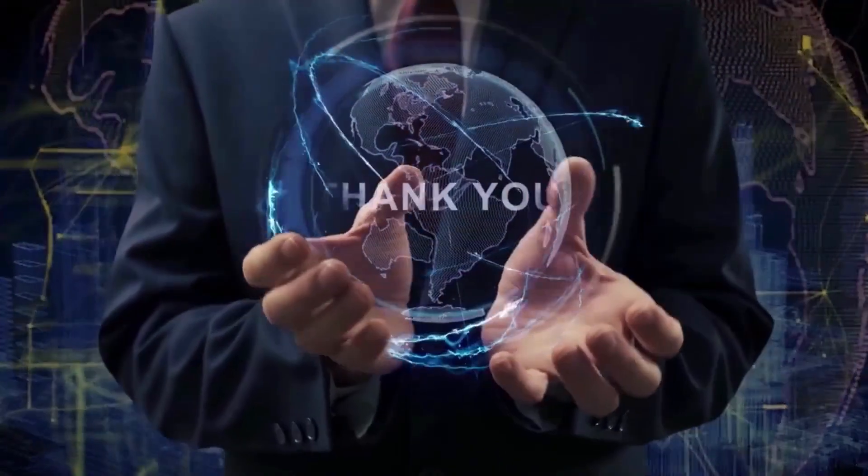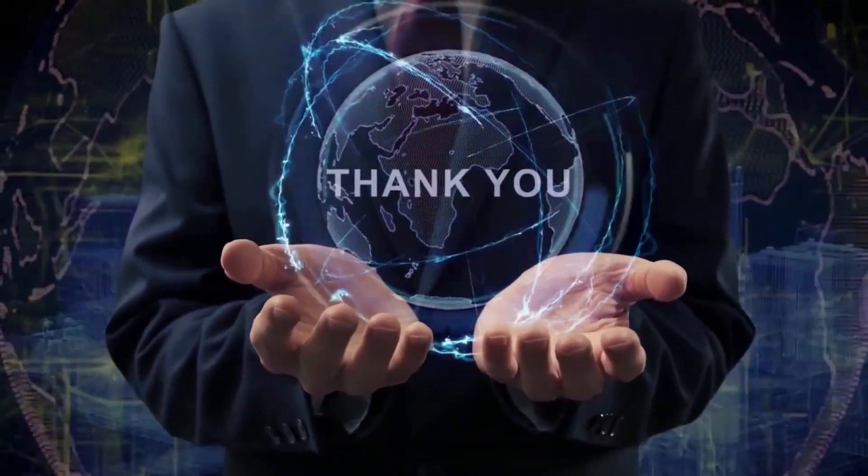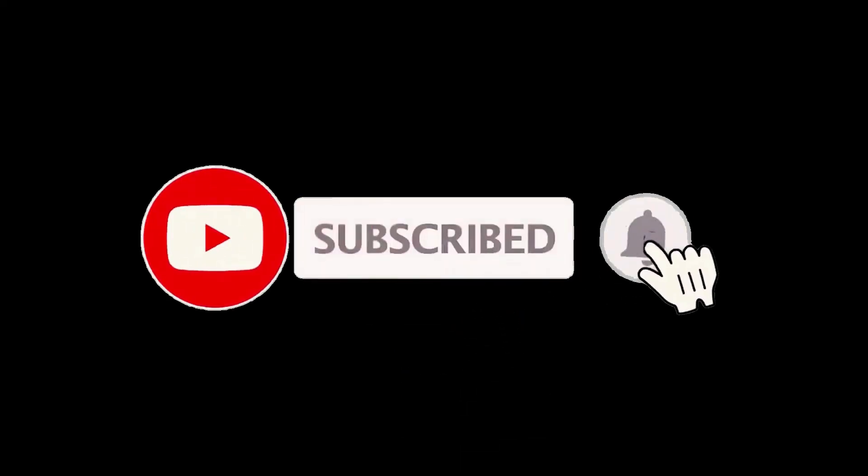Thank you guys for joining me on this really fun video. If you had a good time and got some good info, let me know by hitting that like button and subscribing. Be sure to click the notification bell as well, to always be the first to know when we have new content drop. Stay healthy and I'll see you in another video real soon.